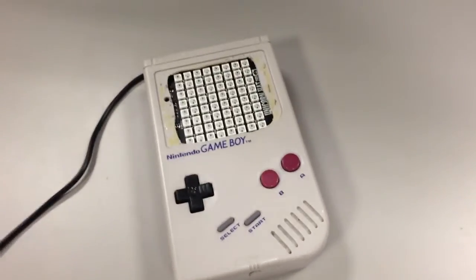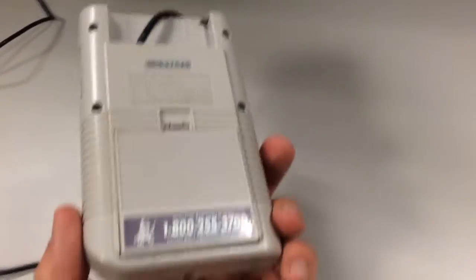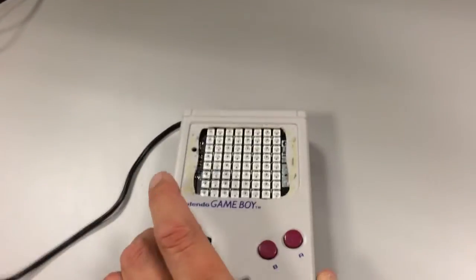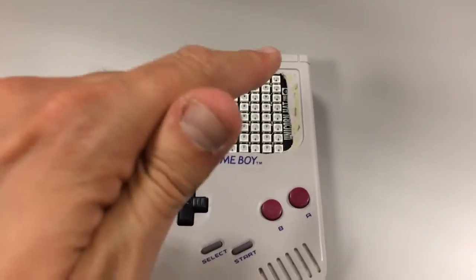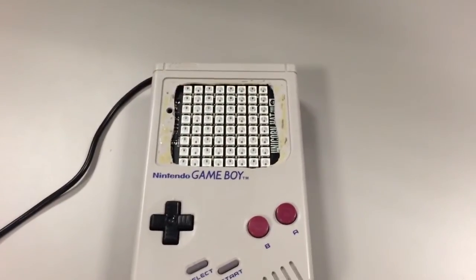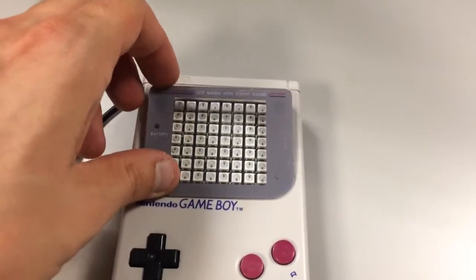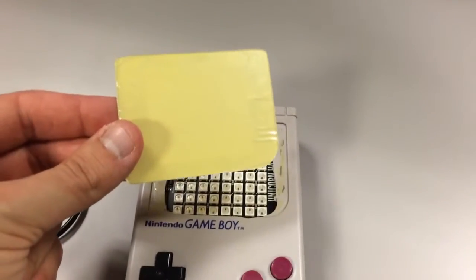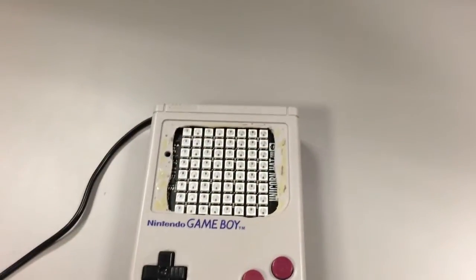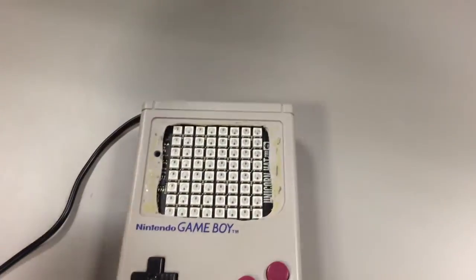This is the first completely working prototype. It's actually all sealed up with everything inside. The screen had to be cut out here to make room for the full 8x8 LED matrix. I've taken the Game Boy surround off because if I put it on, it kind of obscures some of those. I have this spare one which is completely clear — it's going to need to be smoked a bit because the LEDs need diffusing, otherwise they're way too bright.